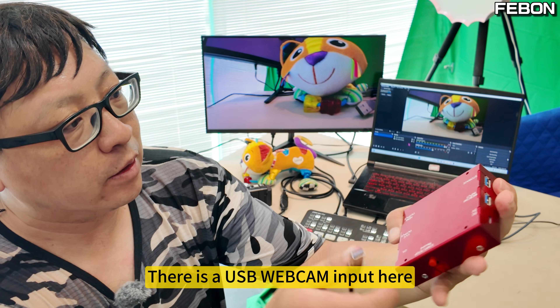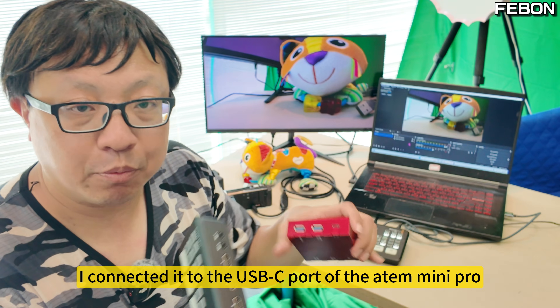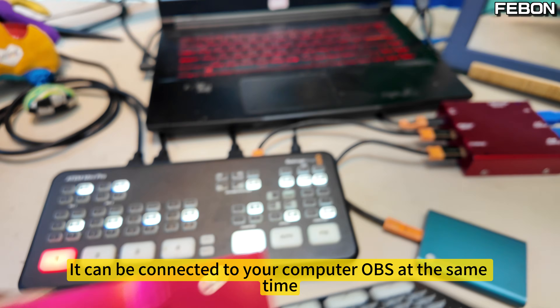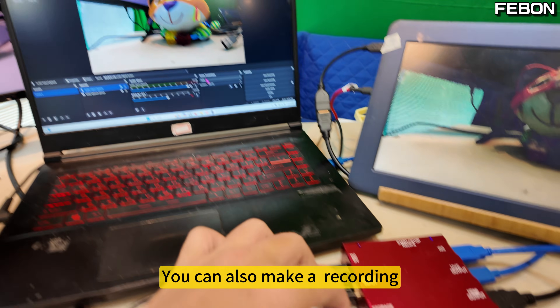There is a USB webcam input here. I connected it to the USB-C port of the Atom Mini Pro. At this time, it can be connected to your computer app at the same time, and you can also make a recording.